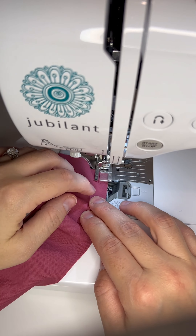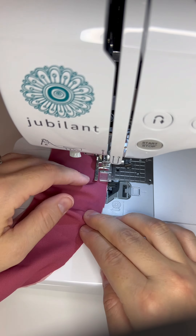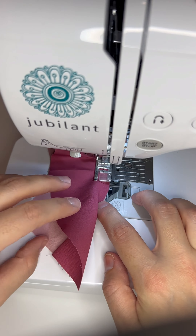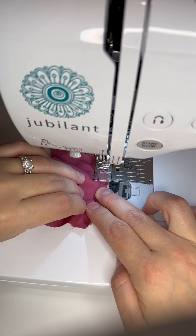Then bring it to your sewing machine and watch where the quarter-inch seam is — the seam allowance. Just make sure you're moving your piece along so that the edge is always on the quarter-inch seam. You'll notice it's bunched up on the inside, but along the edge where you're sewing the seam, it should be straight.